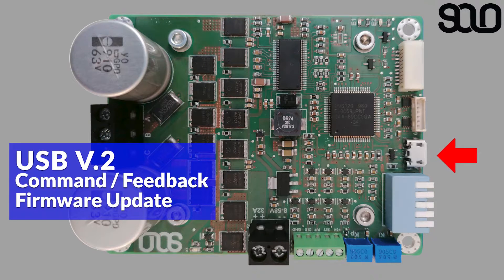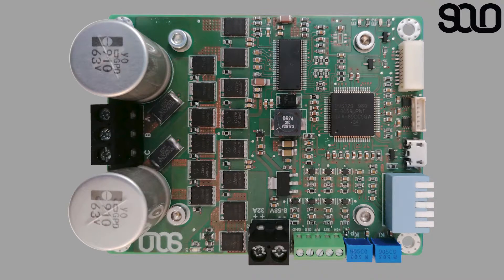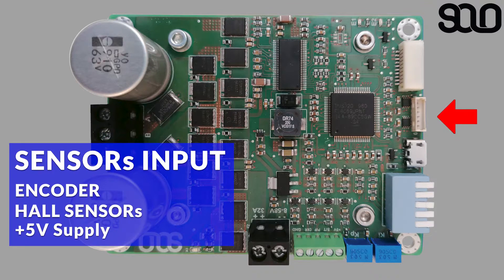Just beside the piano switch there is a micro USB 2.0 port for users to send commands or receive feedback from the motor controller, and also to update the firmware whenever a new feature, update, or bug fix is available. You can update the firmware of SOLO completely through this port.